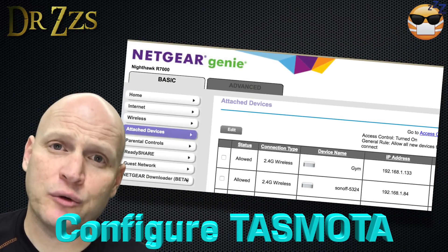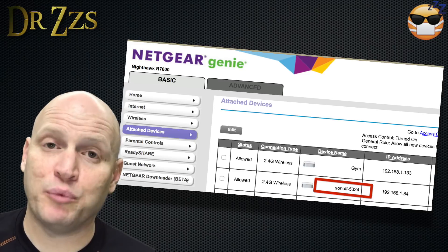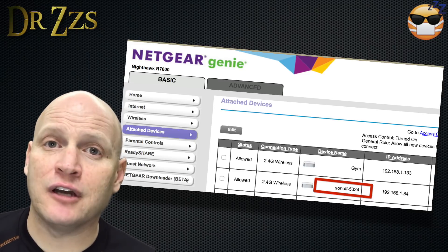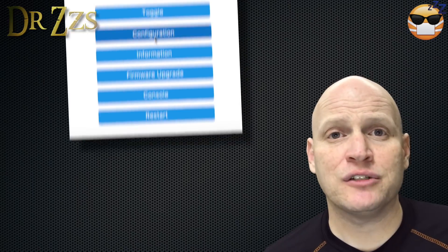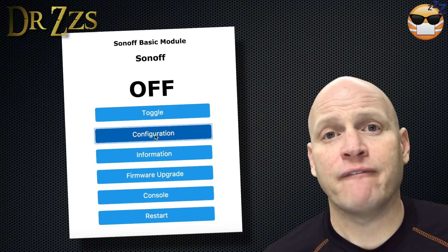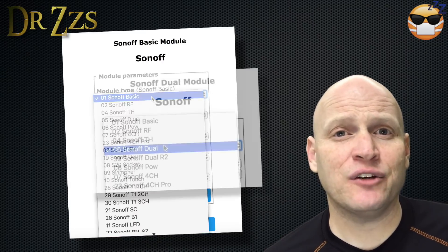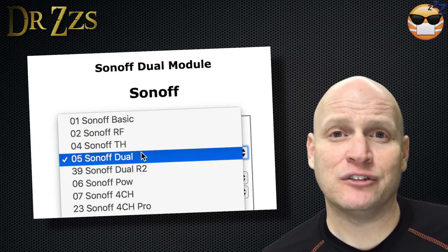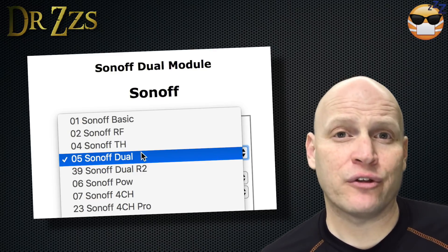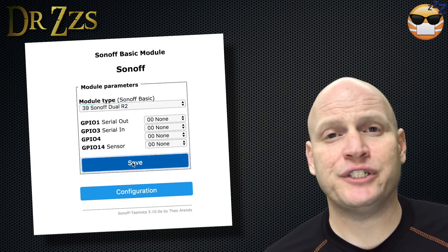Once you've got Tasmota uploaded, go to your router, go to Attached Devices, and look for the device with the project name you put in the UserConfig.h file. Copy the IP address and paste it in your browser. It'll open up the main page of the Tasmota firmware. Go to Configuration, Configure Module, and select the configuration for the Sonoff Dual board you have — either 05 Dual or 39 Dual R2. Save it and the board will restart.